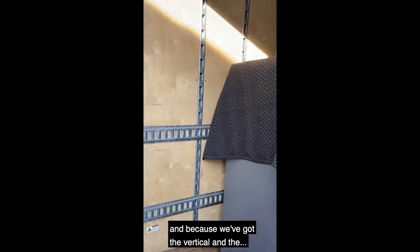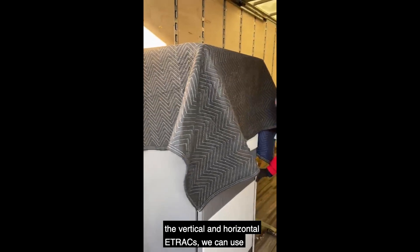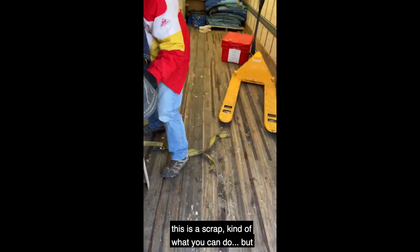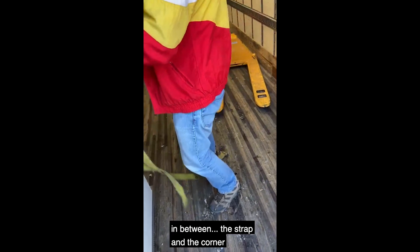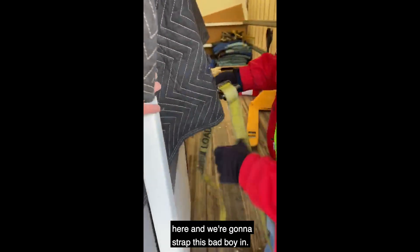Because we've got the vertical and horizontal E-tracks we can use, we're going to put a couple of corner boards on here as well, just to show you what you can do. You want to make sure you have the blankets in between the strap and the corner protector. So we're going to come around here and strap this in.